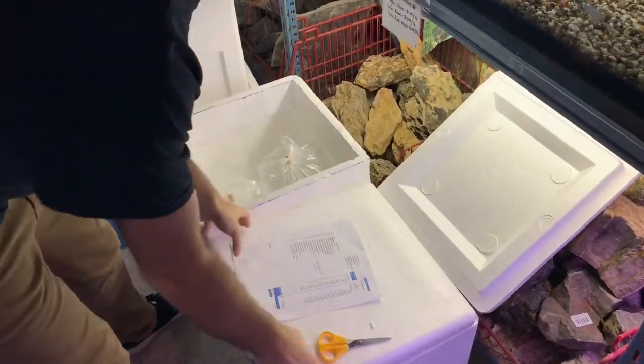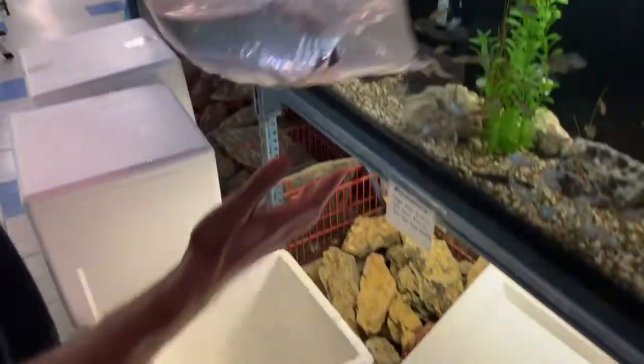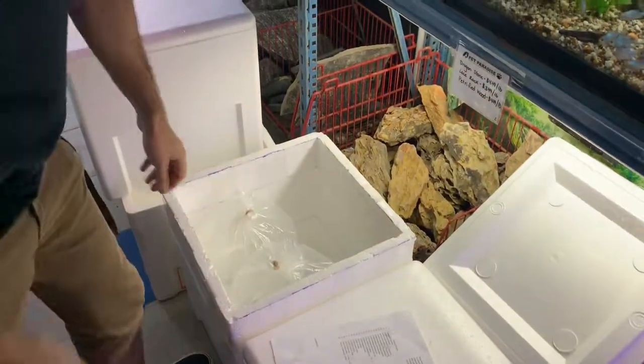The last thing is probably the rarest species on this order — the chameleon whiptails. This is a pretty rare species from Peru. Depending on the substrate, they can go almost completely white to a solid black color. They get about a foot long and we got six of these in. These are probably the most expensive catfish — usually retailing around $150. And that's everything for that order.